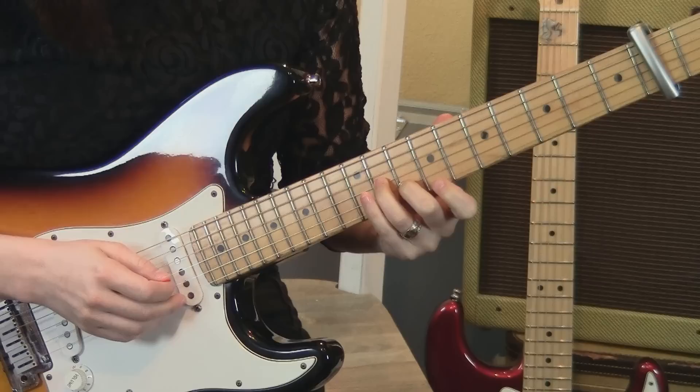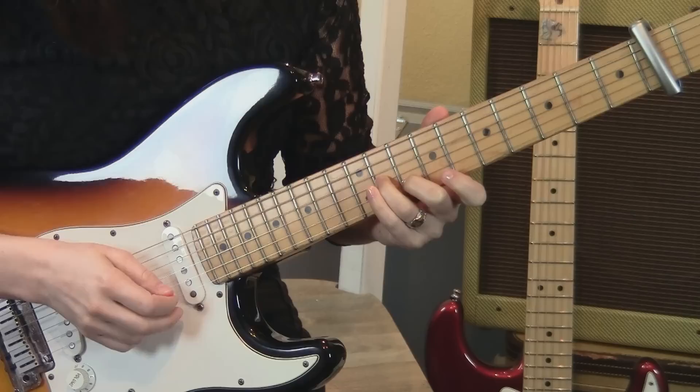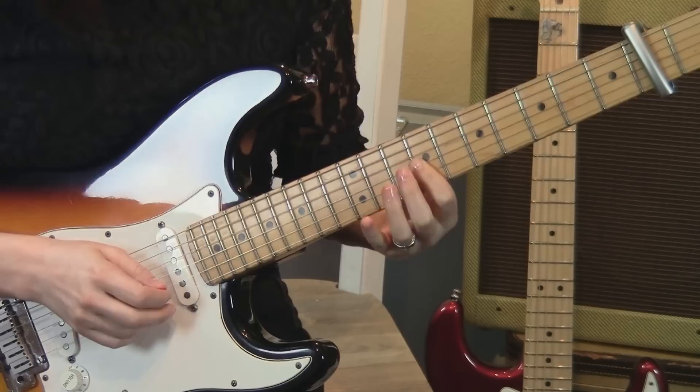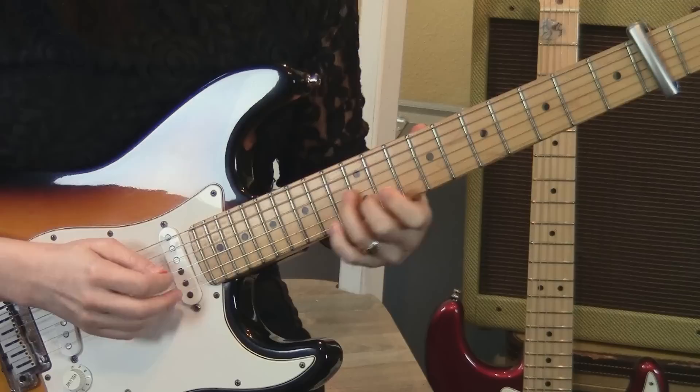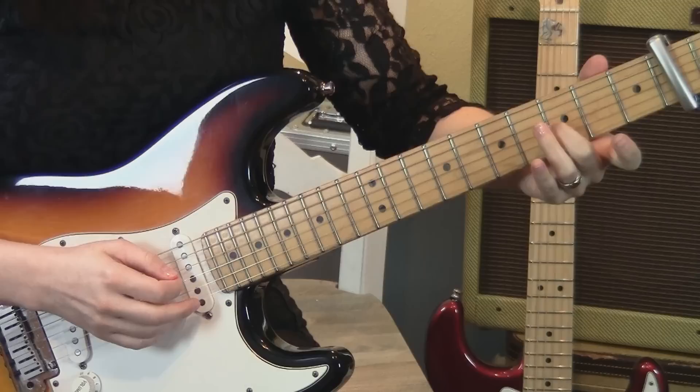Then you're gonna do a slide from 10 and 11 up a whole step to 12 and 13. Once you get there, go back to 10 and 11, then barring on the 9th fret plucking the 3rd and 2nd strings. So all together that sounds like this.